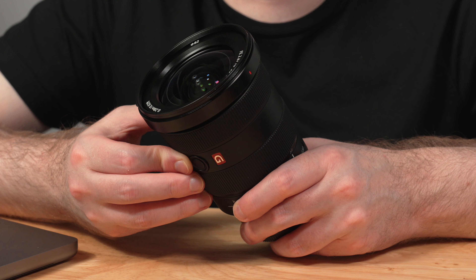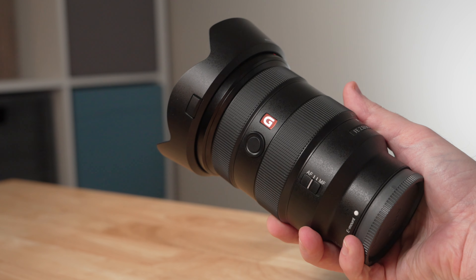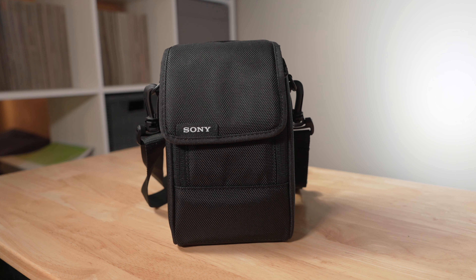You also have a manual focus ring that can be controlled if and when desired. Like essentially all of Sony's G Master lenses, the 16-35mm comes with its own lens hood, both front and rear Sony lens caps, and a padded soft case to protect the lens.